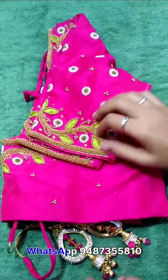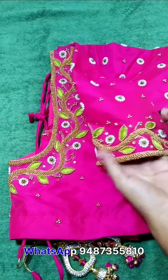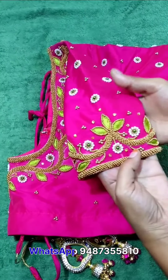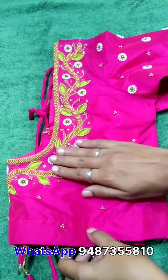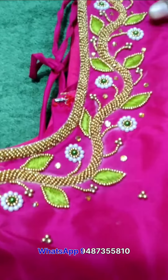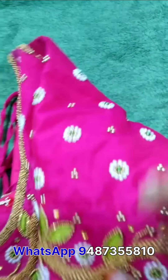Next blouse is a pink colored blouse. You can use super contrast. You can use green color for the leaves. You can use white pearl work. You can use bead load stitch. This is super.